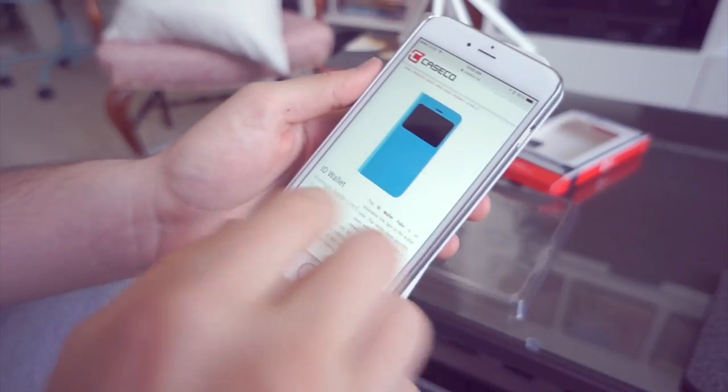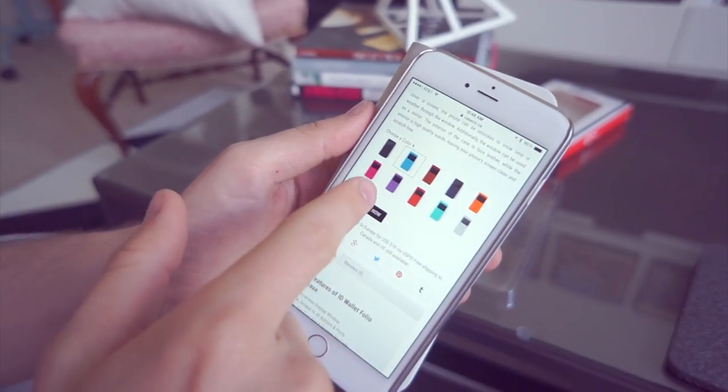If you want to win the case for the iPhone 6, all you have to do is leave a comment down below — you can say whatever. I'll randomly pick a winner. Try to make sure you own an iPhone 6 or know someone who does. Links to Case Co and this specific case are in the description below. This is a case I'm going to use for trips and walks. Check out caseco.ca for this case in a huge variety of colors.